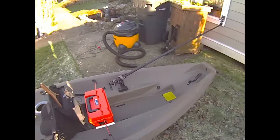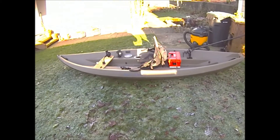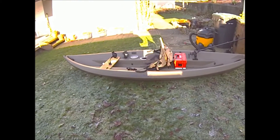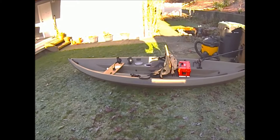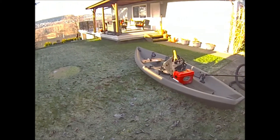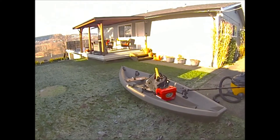I do have an electric motor and a battery for the boat as well, but at this point I just love paddling. I'm going to save the electric motor for later in the summer when we get into trolling, and maybe even set up a downrigger on here. Anyway, that's the boat and it's coming along good.